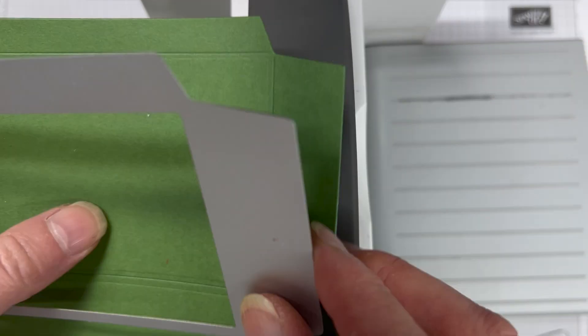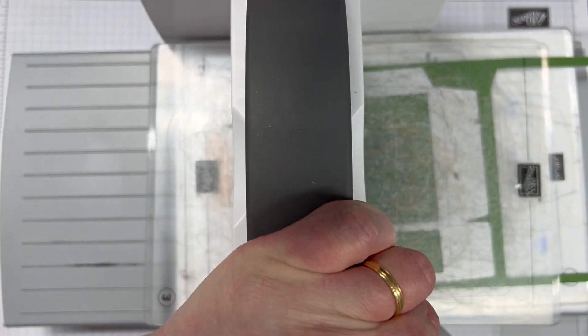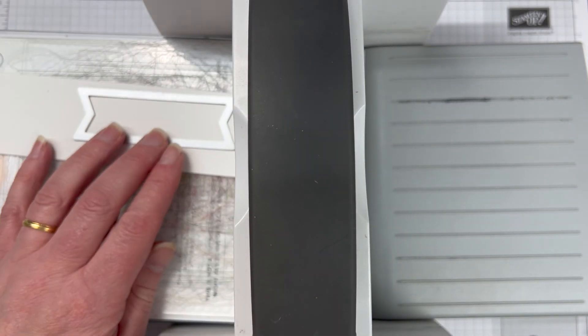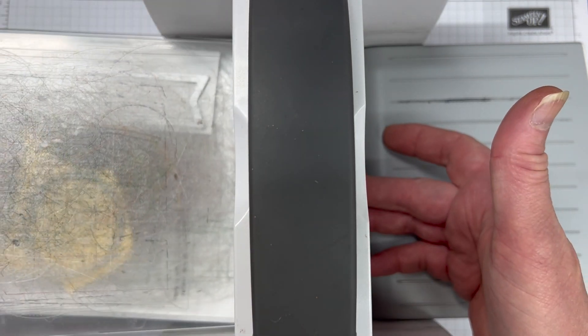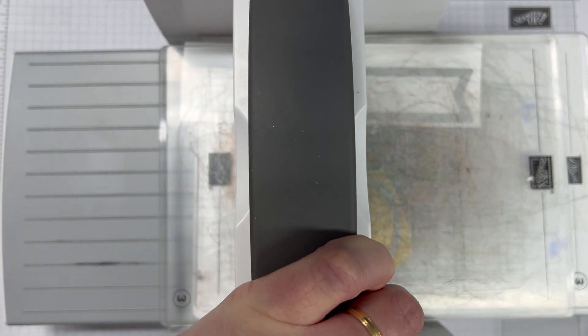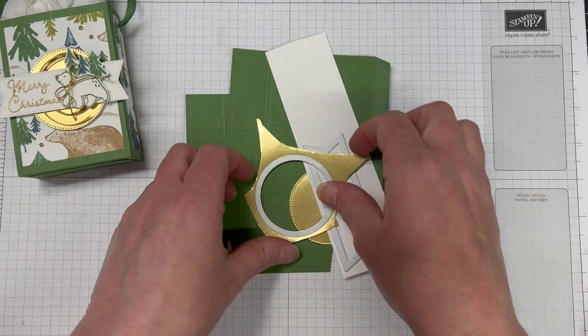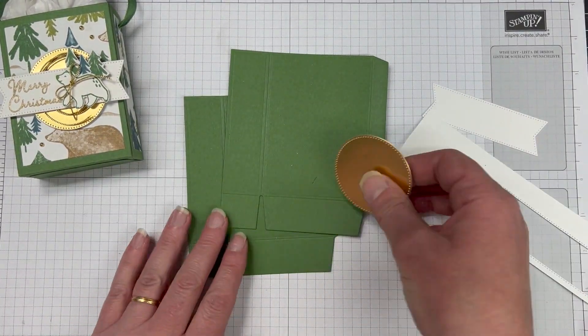With our garden green cardstock, we're just going to run the treat bag die through twice — that's all that it makes. It makes the treat box or bag, whichever you want to call it. You just need two of those die cuts. We're also using the Stylish Shape dies with the banner and the circle, and we have the basic white thick and the gold foil there that we're using. Once we have those, let's pop that box together.